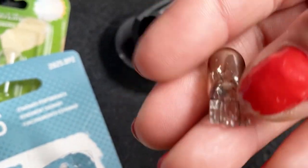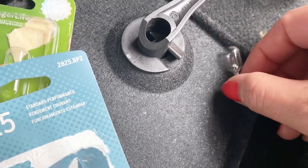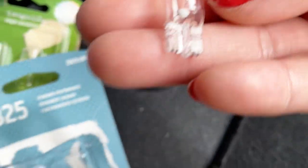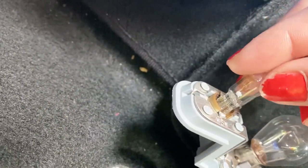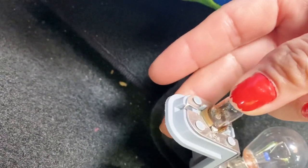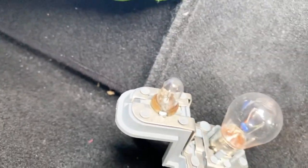You can tell if they are the same bulb because the connector is the same — see this connector, and the connector on this one is the same also. Now we're just gonna push it in — see, this is the sixth slot. Push it — there you go, that's it, that's easy!